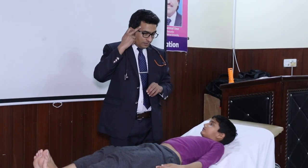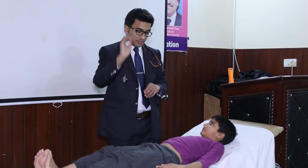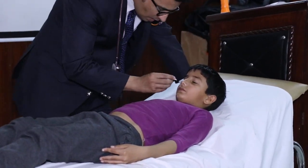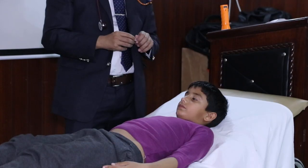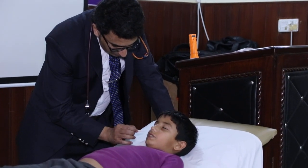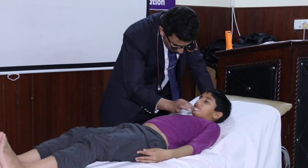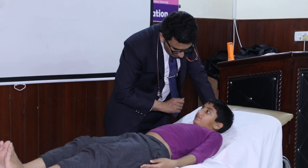Then you need to check the ophthalmic, the maxillary, and the mandibular branches in terms of sensations. If the patient says that he can feel that something has been touched and it is equal on both sides, that means the trigeminal nerve — the ophthalmic, maxillary, and mandibular divisions — are intact. So we are done with the sensory part of the trigeminal nerve.